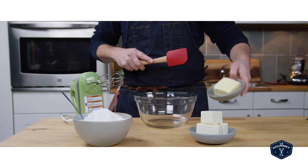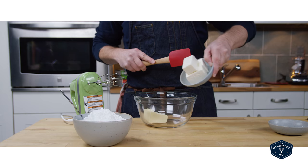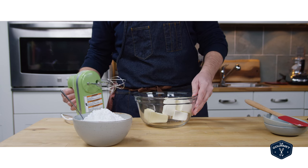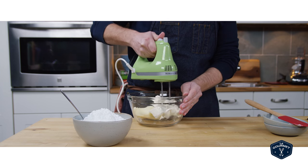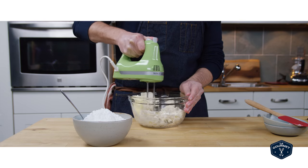You start out in a mixing bowl with some butter and cream cheese, and you should have both of these at room temperature because you're going to beat them together and whip it to make it light and airy. You could do it in a stand mixer, in a bowl with a hand mixer like I'm doing, or even use a wooden spoon if that's all you've got.